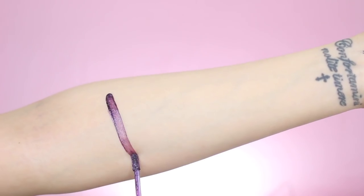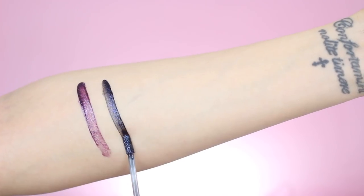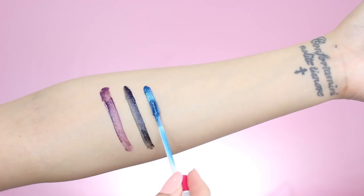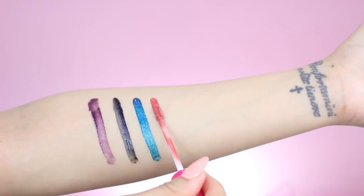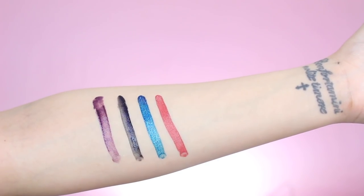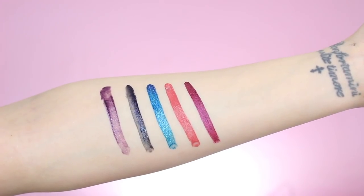So first we have Meteor, which is a beautiful deep plum shade, and then we also have Cosmo which has a more bluey and purpley undertone, and then a more cobalt blue is the shade called Galaxy. Then there's also Nebula which is a more terracotta shade which is so pretty, and lastly we have a more maroon shade called Stellar.